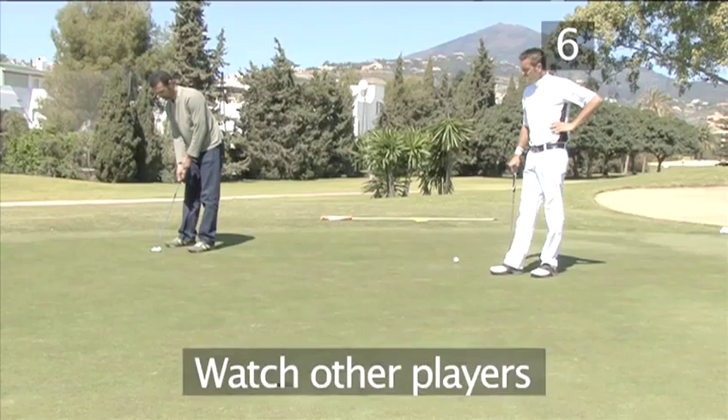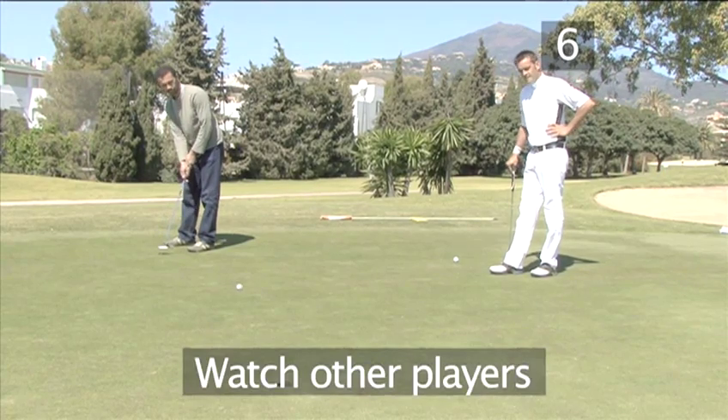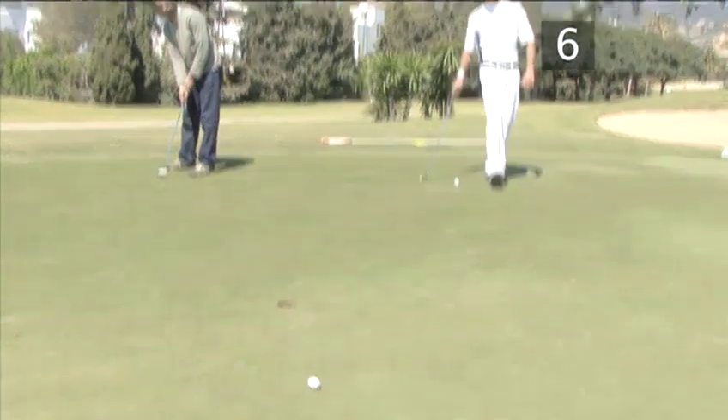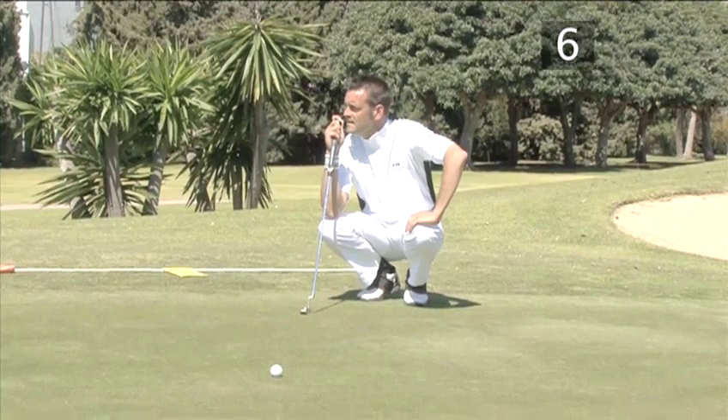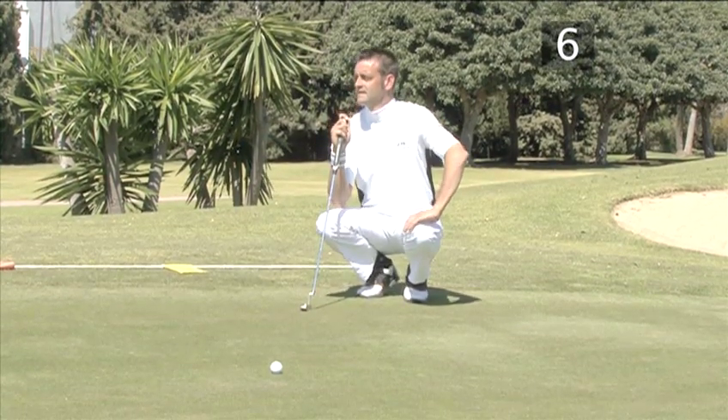Method six: watch the other players. Never underestimate what you can learn from others. Even if you are not on the same line as the other players, watching what happens to their putts will give you a good idea of how the green slopes.